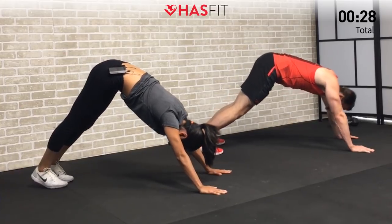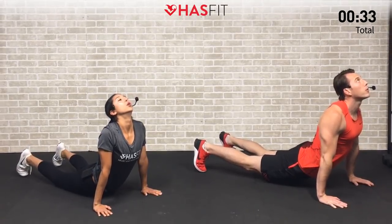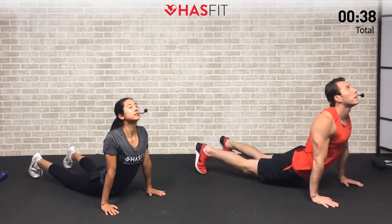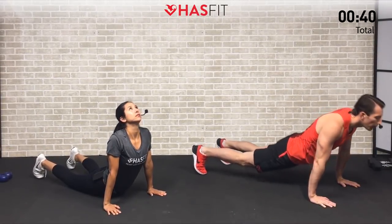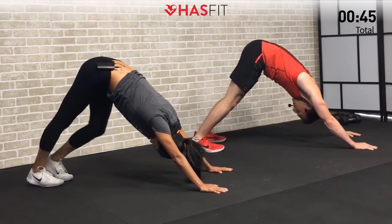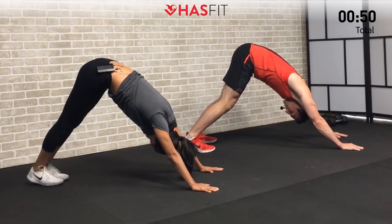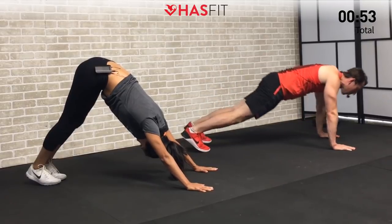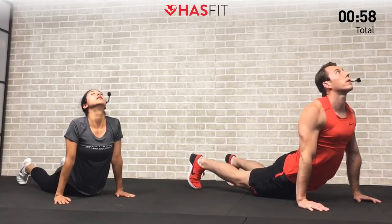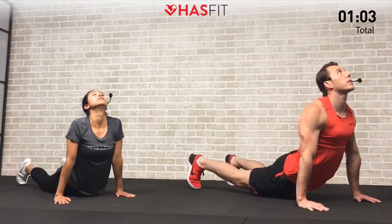Now go ahead and dive down into a Cobra — head up, chin up, dropping those hips to the floor. Take a few big deep breaths, then pull those hips back again. We're going to go through this sequence a few times to loosen up that posterior chain. With every transition you should feel yourself loosening up just a little more. Back into that Cobra — head up, drop those hips down, chin up. Feel that stretch in the posterior and a big stretch in your abs.